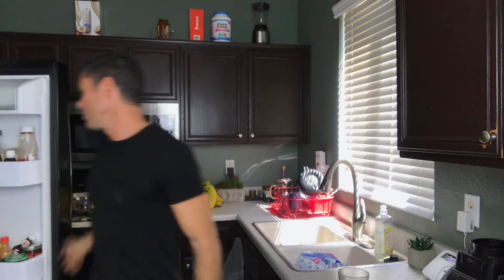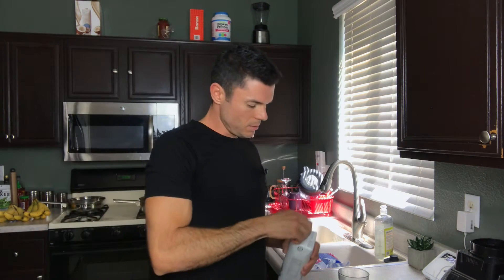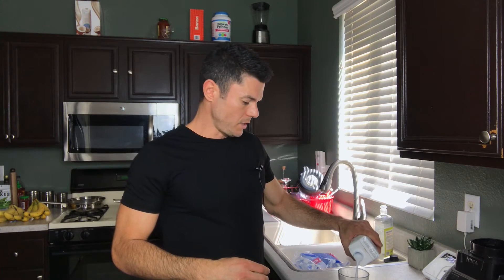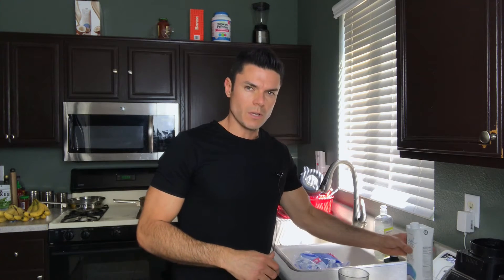Next, we need any kind of milk. I'm doing coconut milk, but you can also do almond milk or hemp milk — any milk that you like. I put in about three ounces of coconut milk.